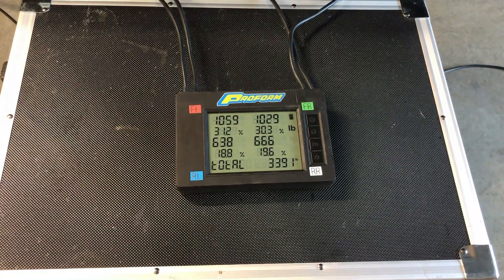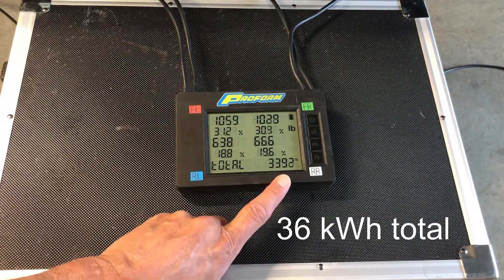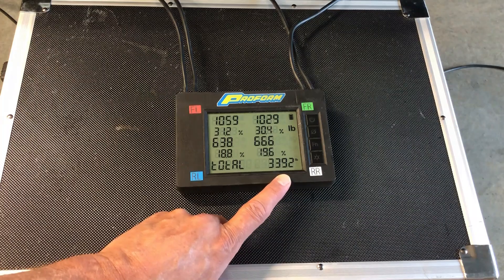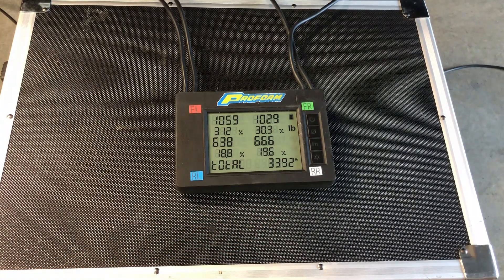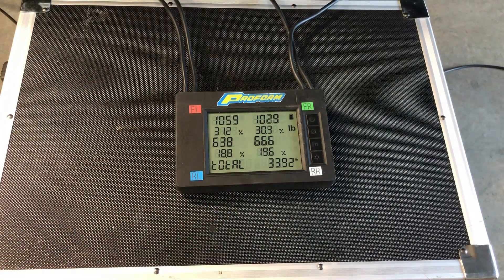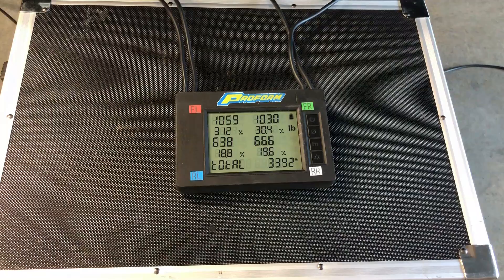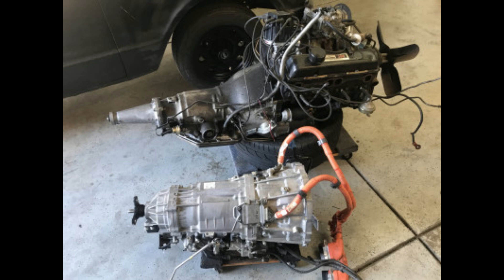If you add all the brackets and cables, we can call it 200 pounds per pack. So if I was to add a third pack to give me 100-mile range, I'm looking at 3,600 pounds, and that's well within the specs of this truck. My batteries sit where the engine would be, and the Lexus transmission is where the turbo 350 GM transmission would be.